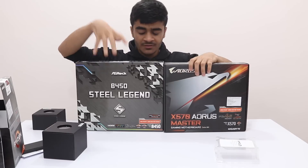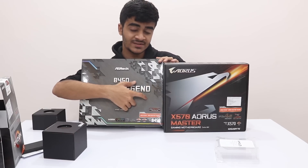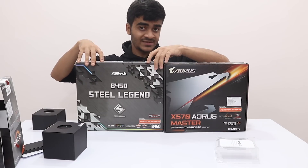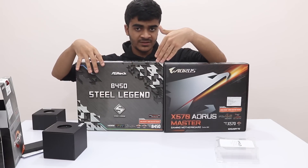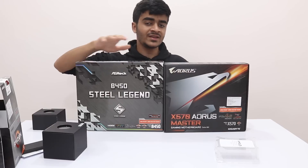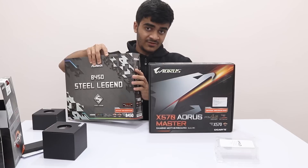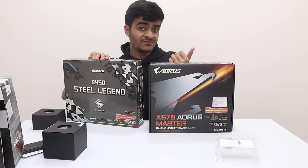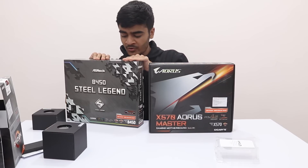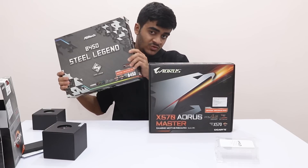For the APUs or Ryzen 5 series, I'd recommend something like this B450 Steel Legend motherboard instead. Any motherboard labeled 'AMD Ryzen 3000 Ready' will work out of the box with these APUs without a BIOS update. Using an X570 with an APU would be a total waste of money. You can go with a B550 or B540 when they come out, or if you already have a B450, you can upgrade and save money.